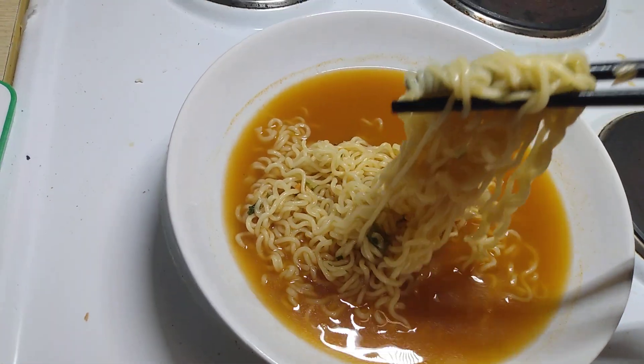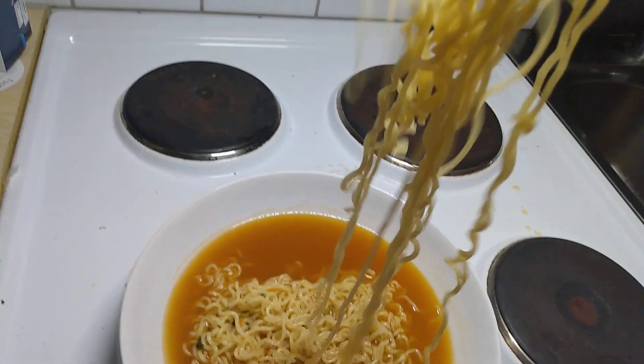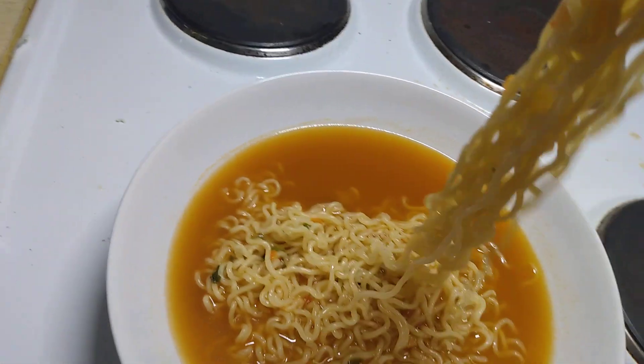I don't know if it's beef or chicken or anything — maybe someone online can tell me what kind of flavor it is. But it tastes pretty good so far.